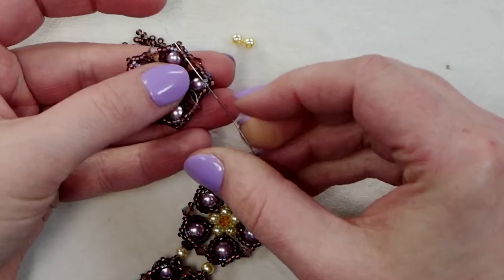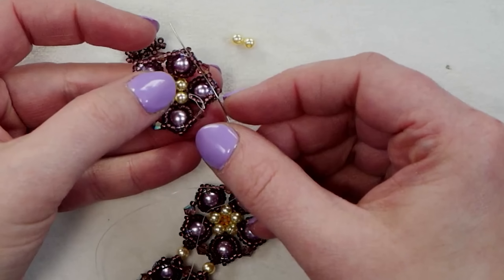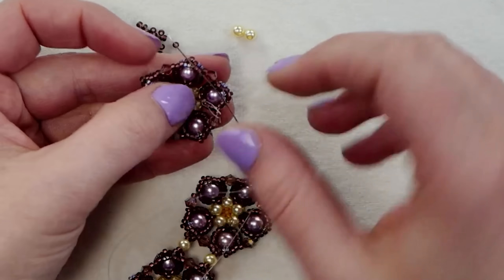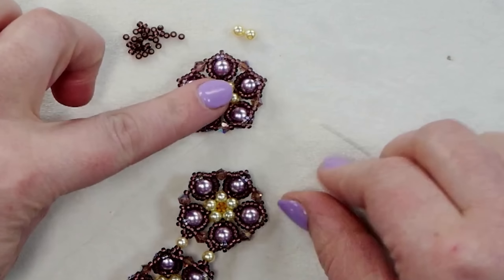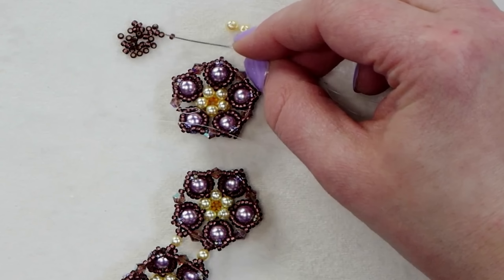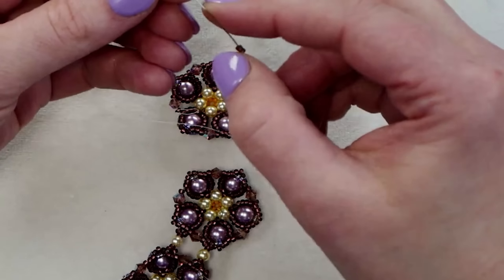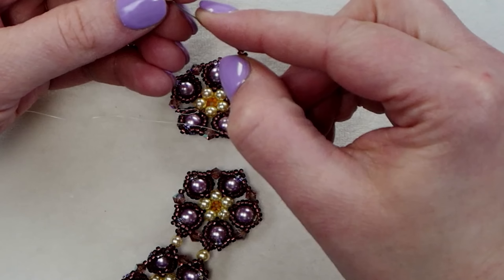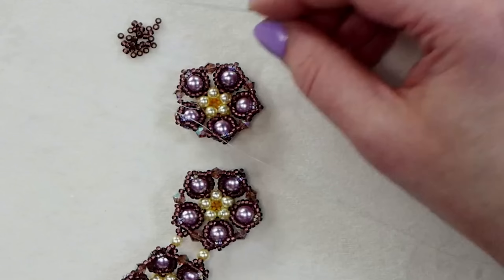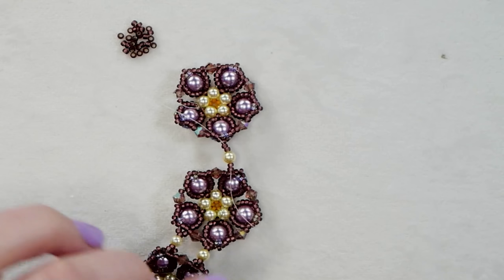I finished my last component — once I went around the edges adding all my crystals, I just tied off any loose string, reinforced by running through those beads once more, and tied them off. Nothing special — just what I would normally do to finish off a bead weaving piece. Here's my last component, and as you can see I've already gotten started connecting the other components. I have six connected — this is my last one — so I'm just going to add it to the end and show you how to do that.